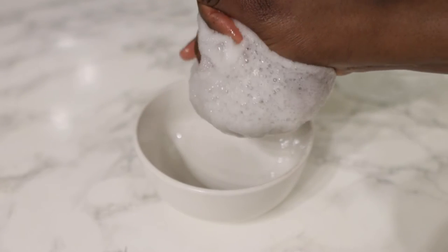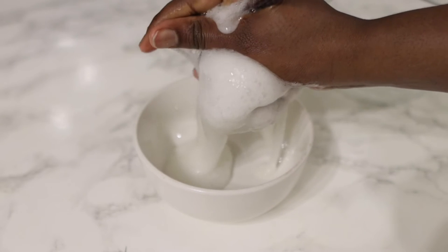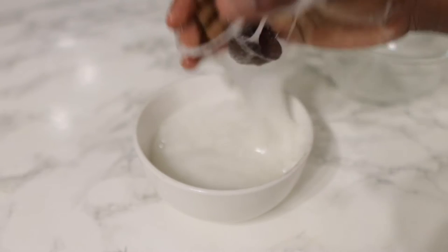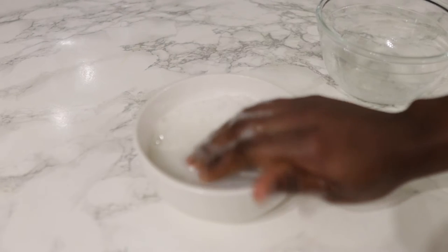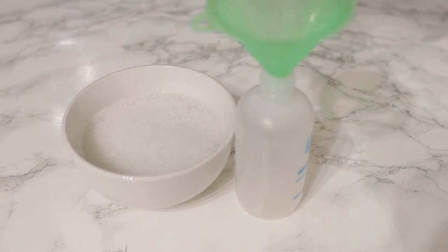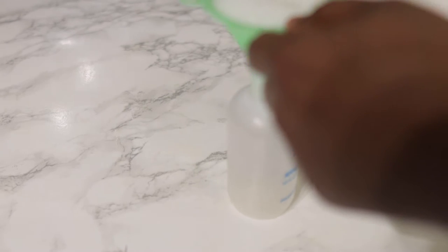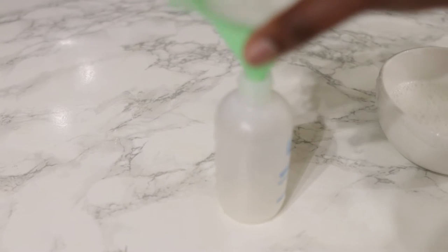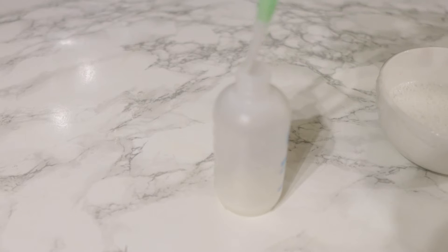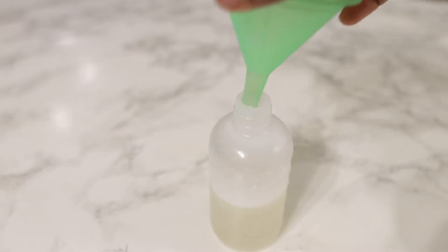After you've blended it, go ahead and sieve it. I'm using a recap but a regular sieve will do a fantastic job too. This is it here — all nice and done. It's pretty simple to make aloe vera gel from scratch. You can save it in your fridge for up to a week, depending on the type of aloe vera. Some are quite liquid in consistency so they'll become like water over time, while others are quite jelly-like and stay for quite some time.